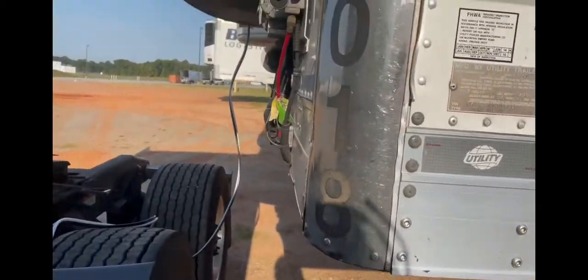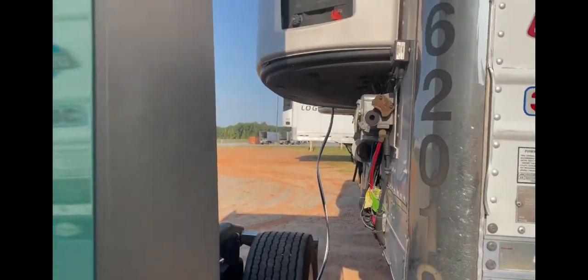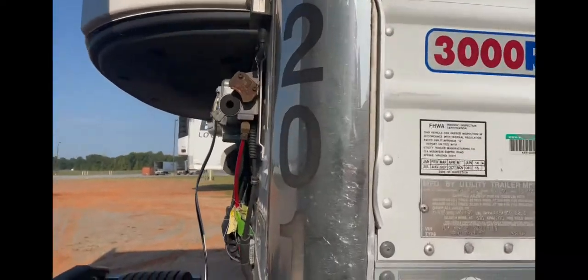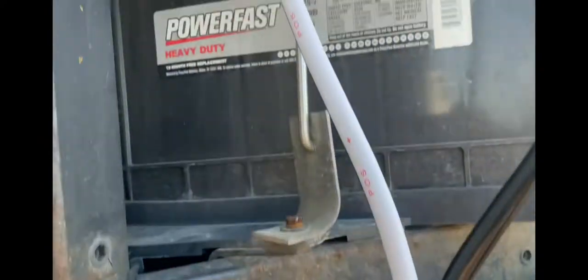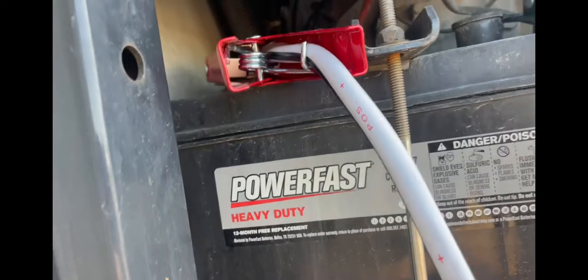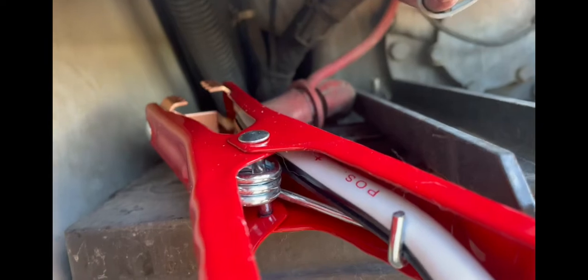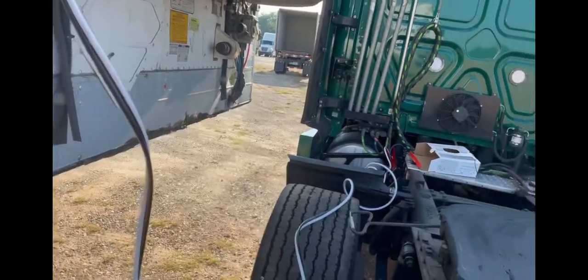First things first — for safety you should probably back in there, but I just backed up where I could use the tires and run the cord. You're going to want to hook it up — black's negative, red's positive. Underneath there is where the post is; hook it up there. This is on the passenger side — there's a little door handle, open that up.